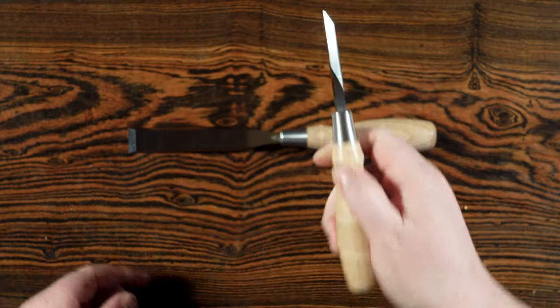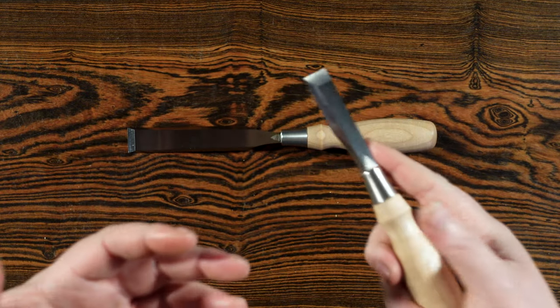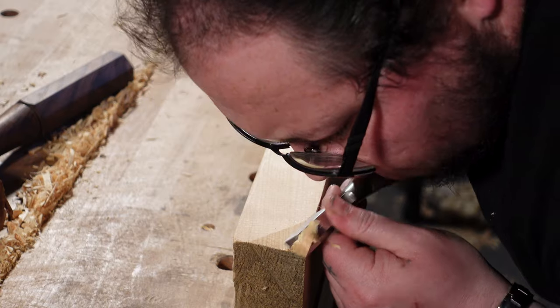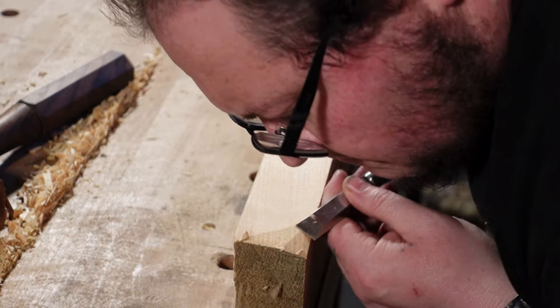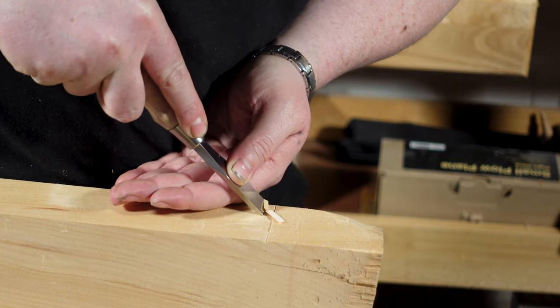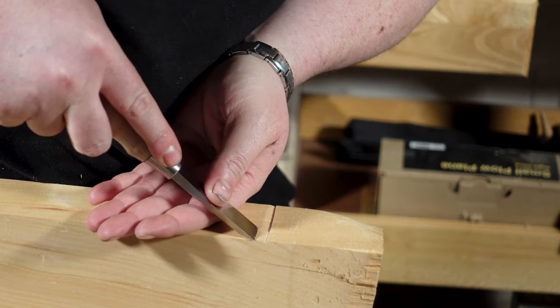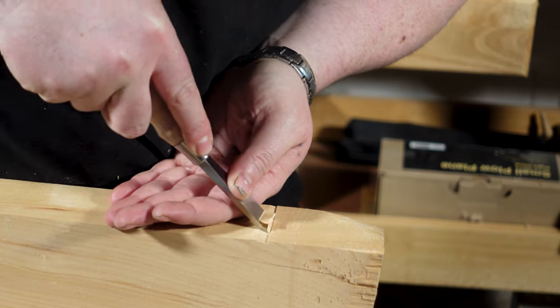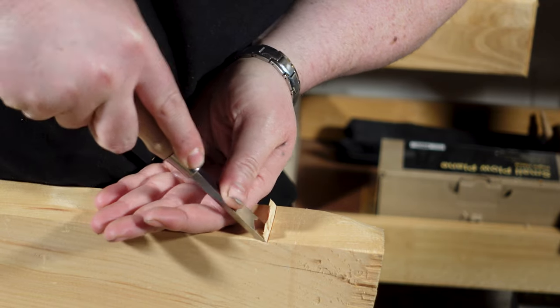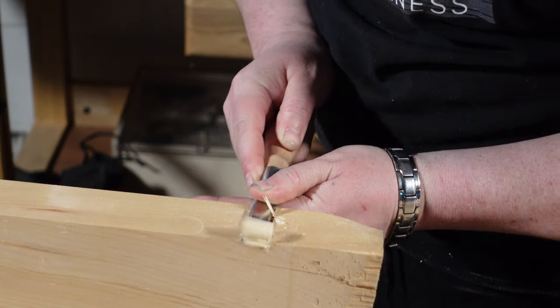I'm really liking these butt chisels because I can get super close to my work. I'm learning that I'm more accurate with this chisel because I am closer and feel like I have better control. The other benefit is that even though it's shorter, it can still be hit with a mallet just like the bench chisel.